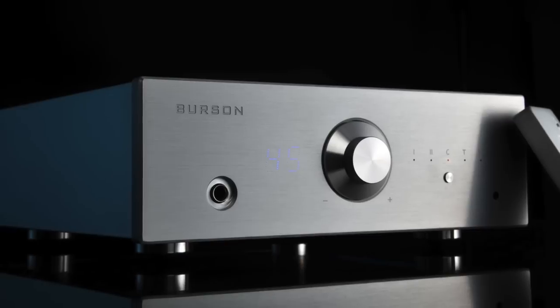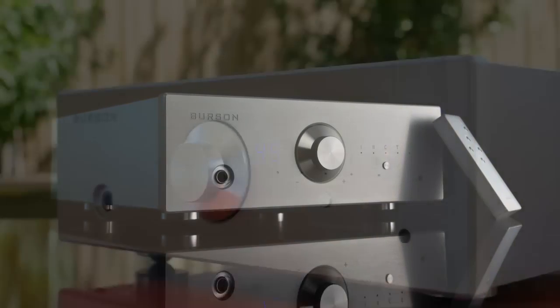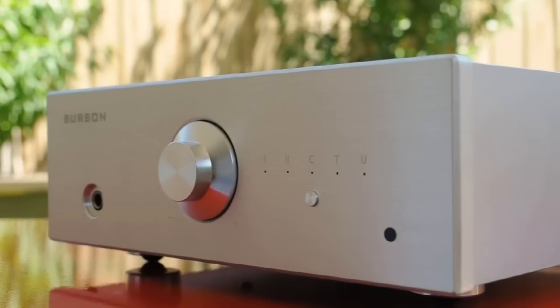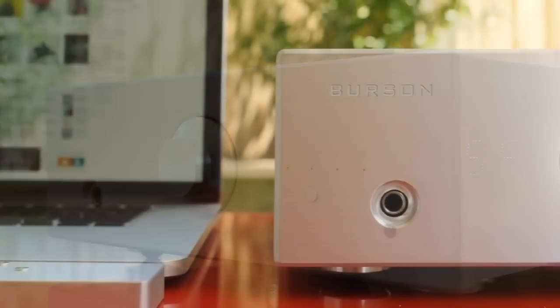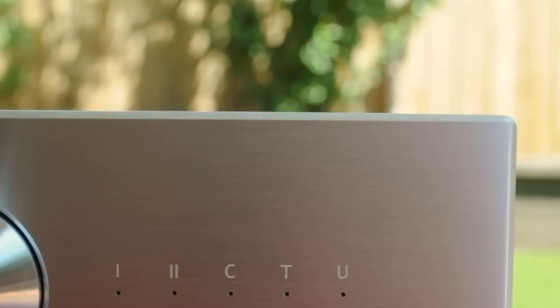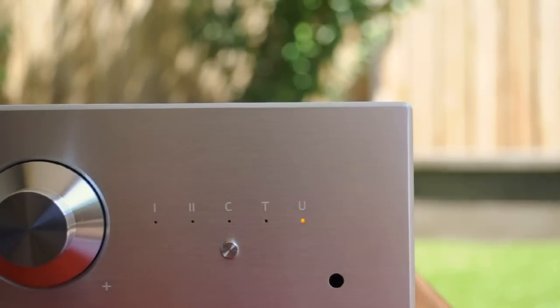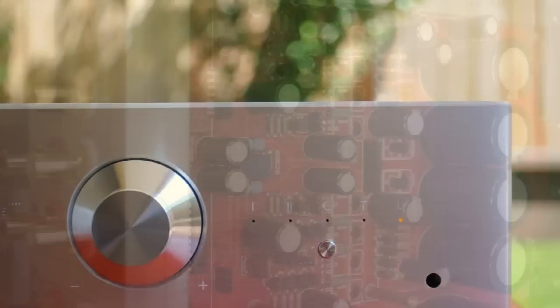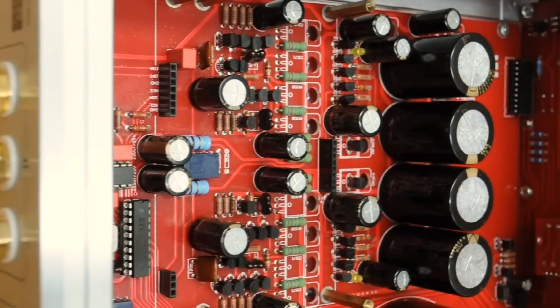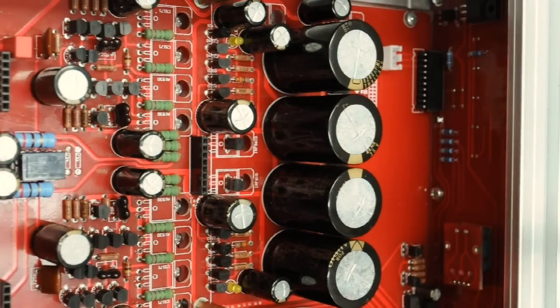If you love listening to music in its highest quality, then you will love this. The Conductor V2 is a headphone amplifier, DAC, and preamp — a three-in-one unit. Like the previous Conductors, we are here to redefine reference class and establish a new performance, functionality, and value ratio. Just like its predecessors, the Conductor V2 circuitry is fully discrete in design.